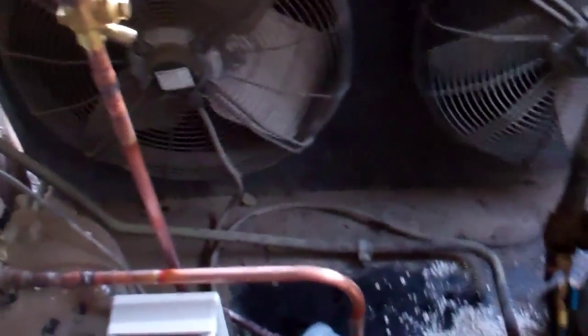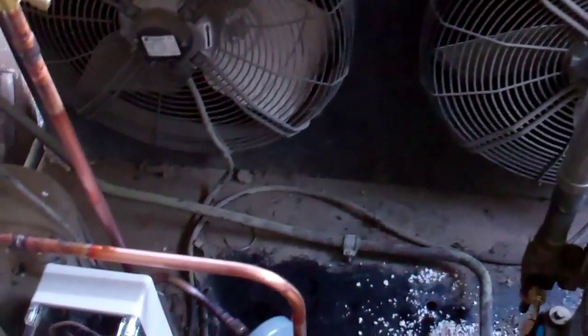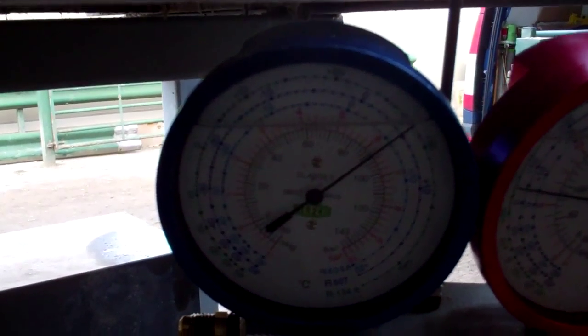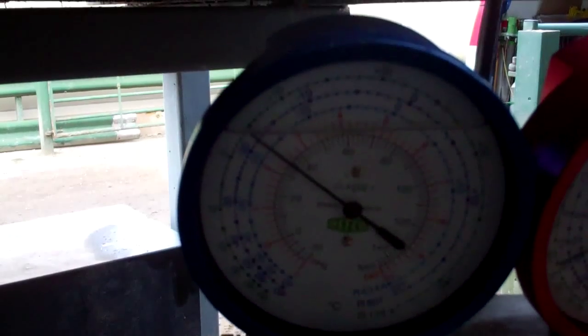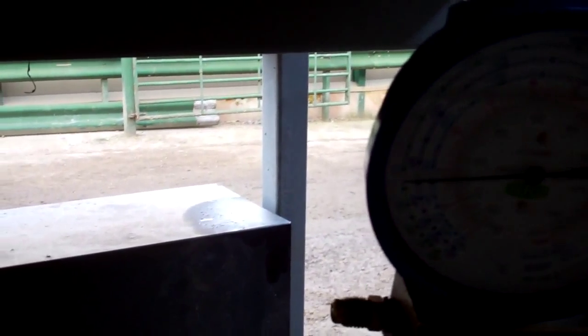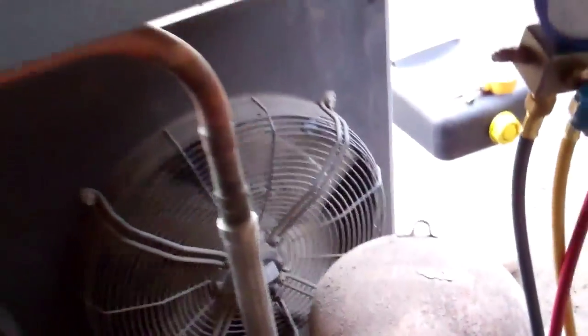We've just vacked it out, leak checked it and everything. Turn it on — it should pump down. Turn it off. There's bits of insulation caught inside there — see if we can get something to fish them out with.